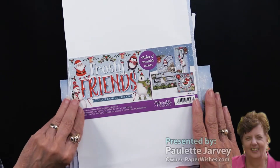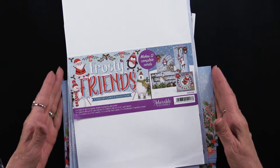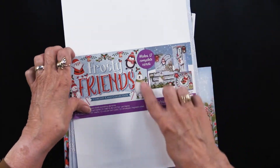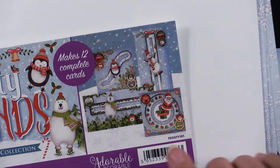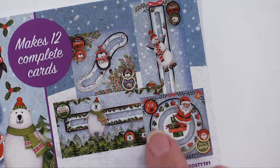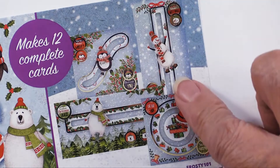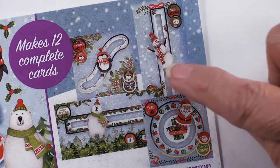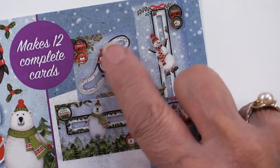Frosty Friends is from Hunky Dory and they call this a concept card collection. This kit will make 12 cards and the concept is slider cards. There are different ways these are going to slide — some will go in a circle, some will go horizontally, some will go vertically, and some will go in a modified S. In every case the little character is going to move.